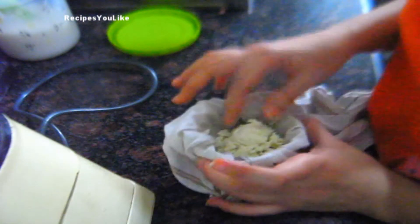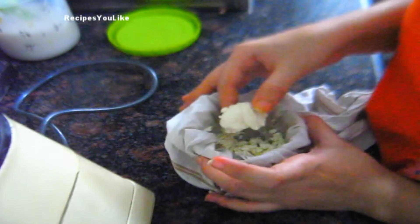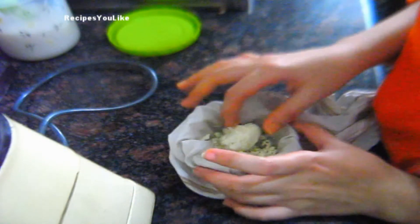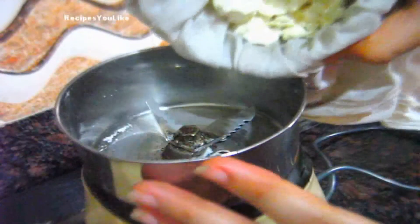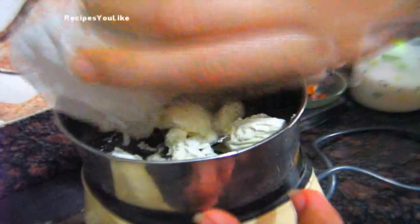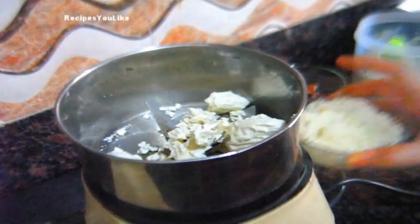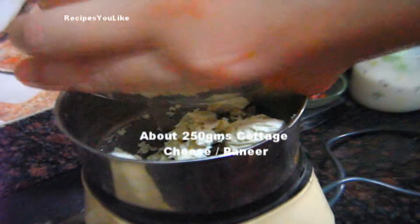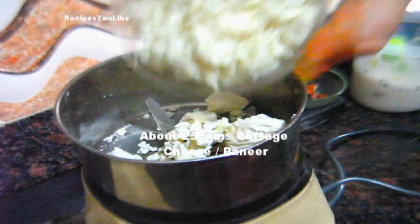Now it has completely become thick yogurt — it is in chunks now. We will add this thick yogurt into a mixer grinder. To this we will also add crushed paneer, that is cottage cheese, about one and a half cups.